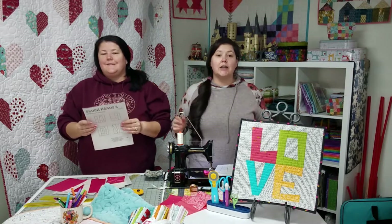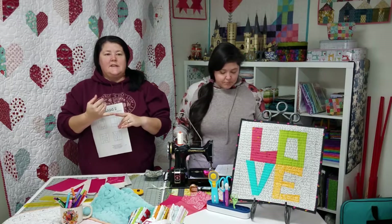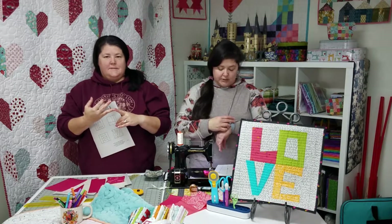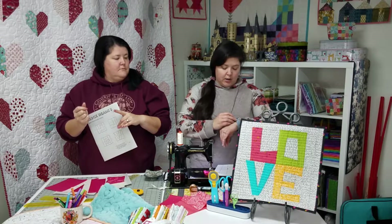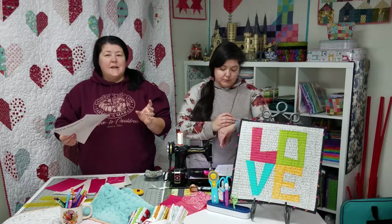Foundation paper piecing — this is not a time to be stingy on fabric. It's also not a time to be overly tired or sewing at night. Any of those things are bad, so we want to avoid that as much as possible. Daytime is great.